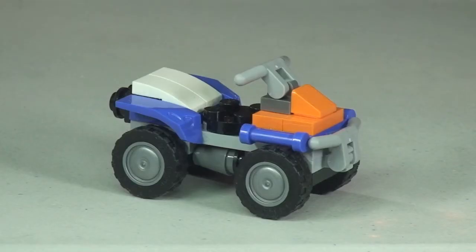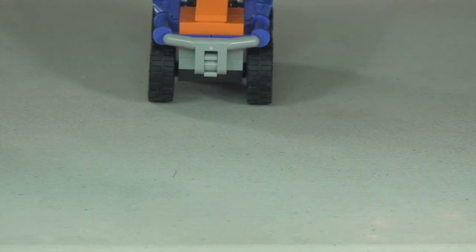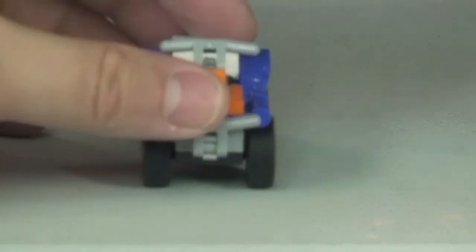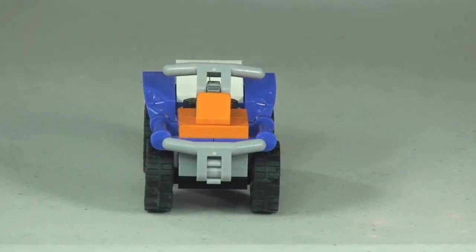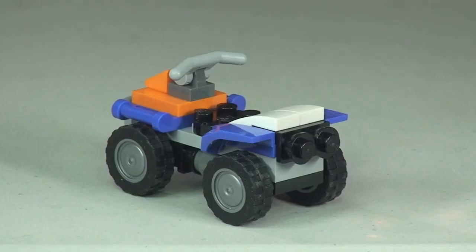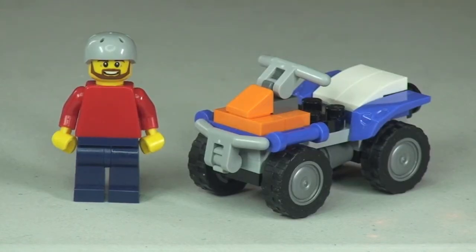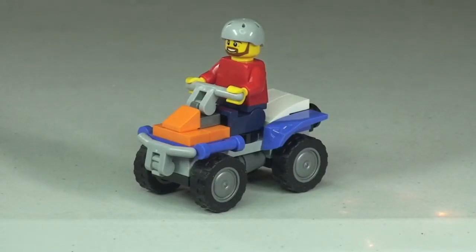Next up we have the quad bike which comes with this build. There we go with the minifigure beside the quad bike, and then finally with the minifigure sat on top of his quad bike.